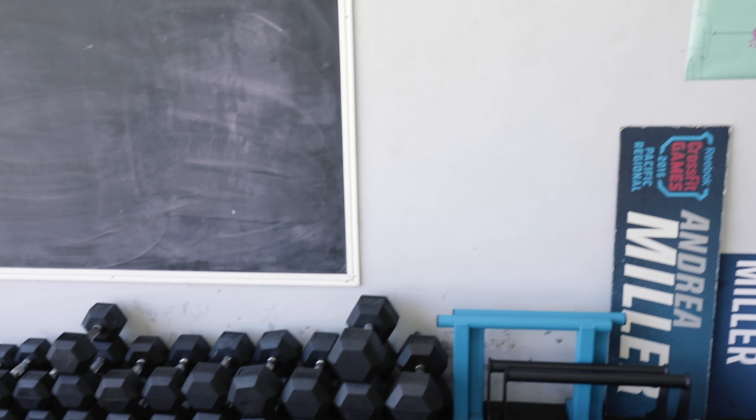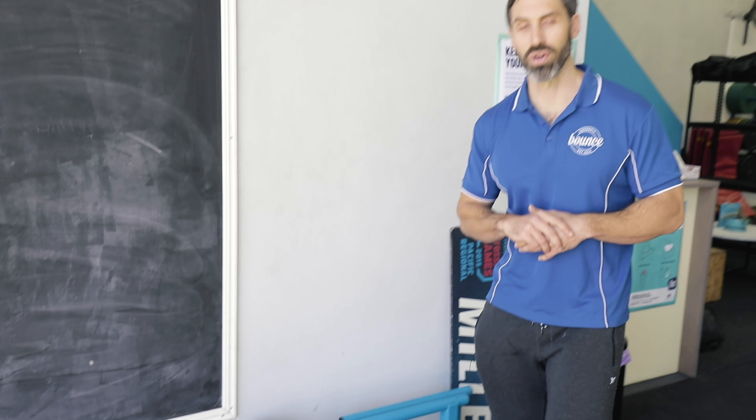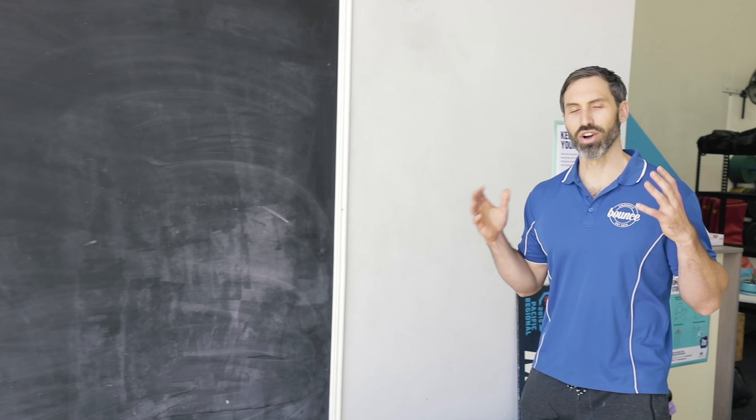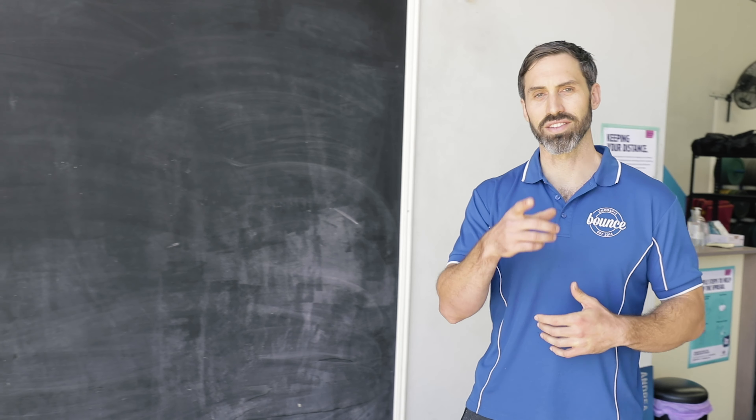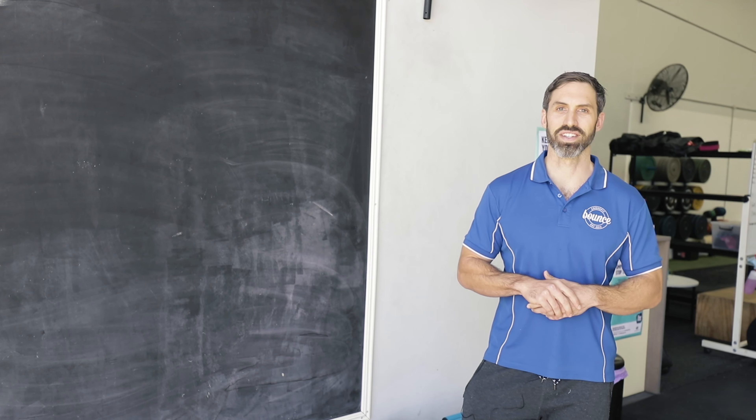Rounding out the fit-out and tour of our gym, we've got a little bit of gymnastics equipment with the parallettes, some dumbbells to keep us moving and keep the workouts varied. And that's basically us — I hope you've enjoyed the tour. Don't forget to subscribe to the Alpha Fit YouTube channel and hopefully I'll see you down at the gym soon.